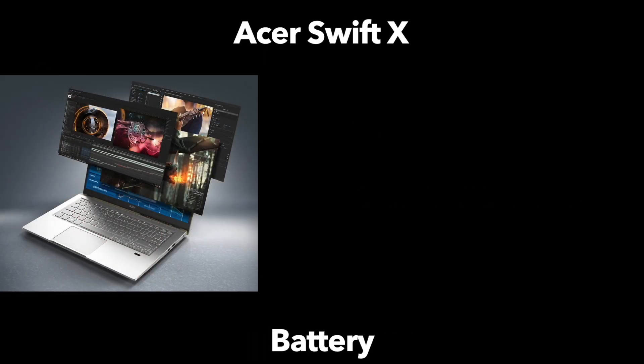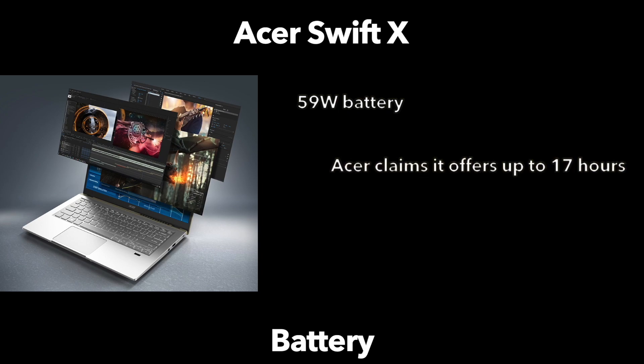Touching on battery: AMD is known for power-efficient chips, and making use of the Swift X's 59-watt-hour battery, Acer is claiming up to 17 hours of battery life. Naturally, this is under specific lab testing conditions and we should be skeptical of all battery claims. That said, the AMD and 3050 Ti configuration looks promising for marathon productivity sessions, and there will also be fast-charging technology for easy power top-ups.